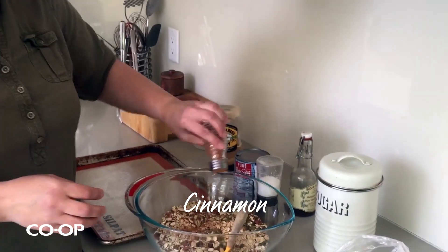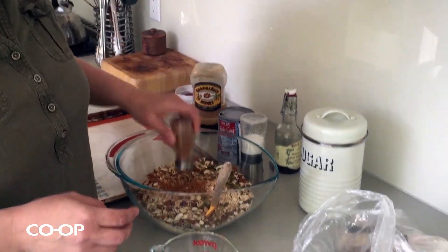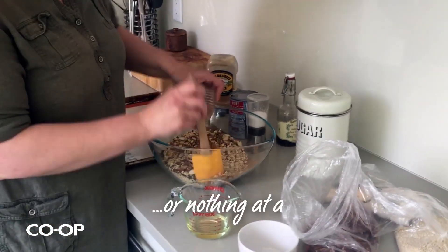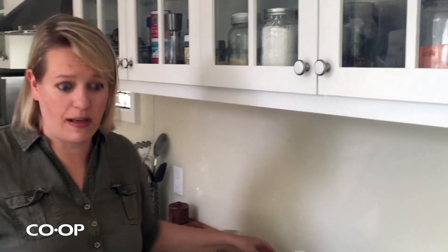A little bit of cinnamon if you want. You could also add ginger, pumpkin pie spice, whatever you like — or nothing at all, that's fine too. Even something like orange or lemon zest is really good.